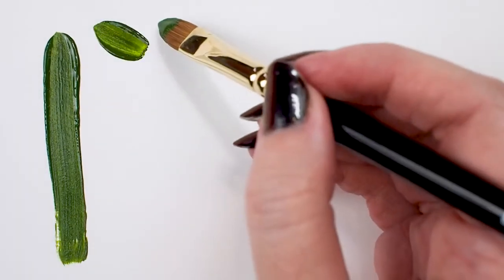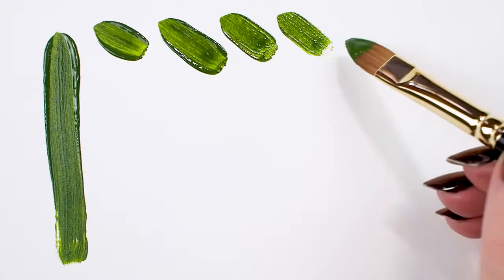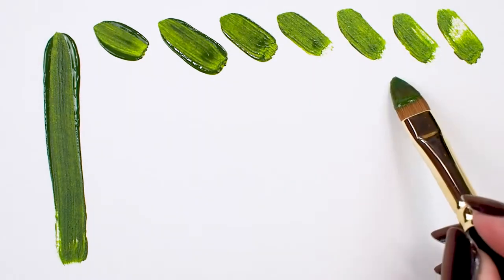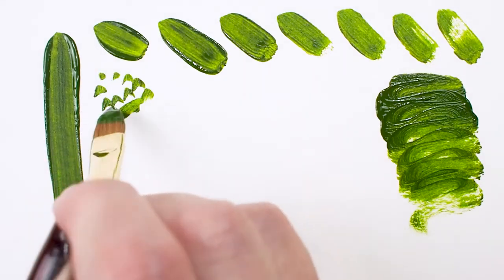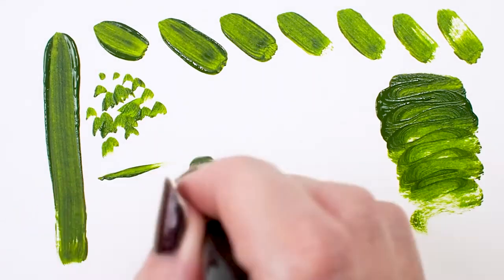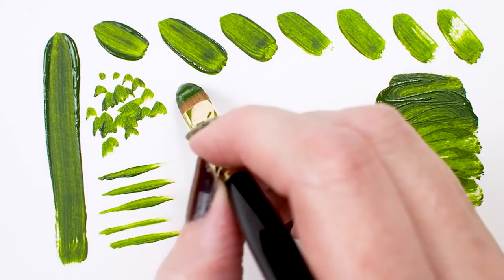This series is recommended for oil and watercolor painters. Some artists say owning a cat's tongue brush is like having three brushes in one because of its versatility. Use the point for fine lines, detail, and painting in tight spaces.